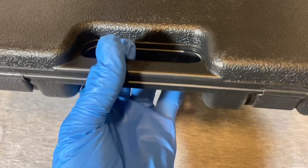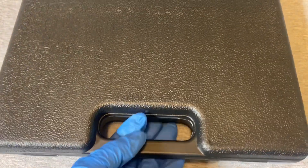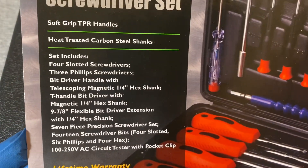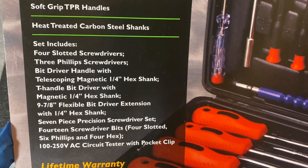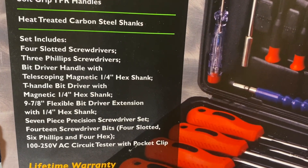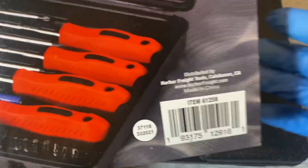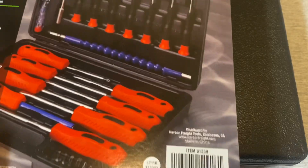Here's the case — it's one of those molded plastic cases that some people are not too happy about. Here are some of the features on the box if you want to take a minute to look at those. And the most important question: this is made in China, no surprises.